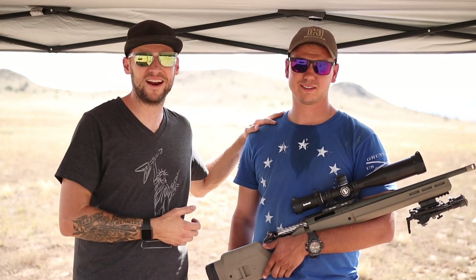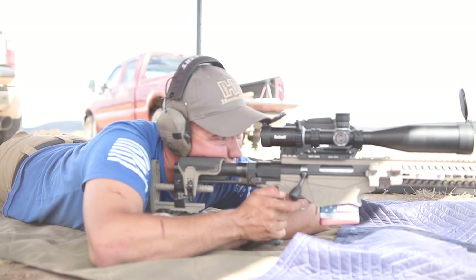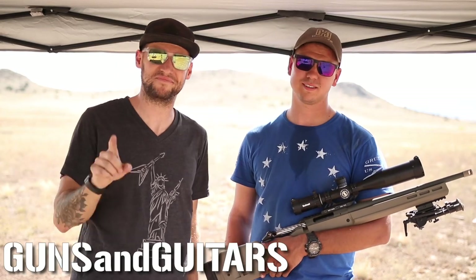I've enlisted the help of my buddy Garrett, and I'll tell you a little bit more about that later. I'm Dan, this is Guns and Guitars. Let's get started.